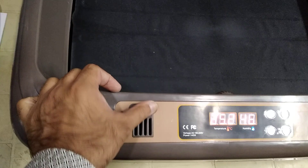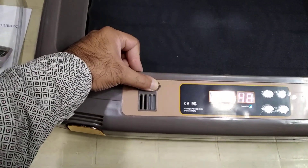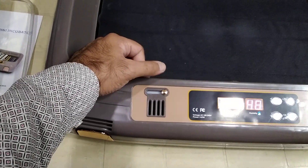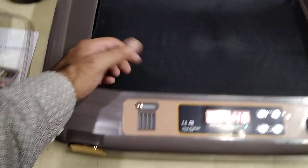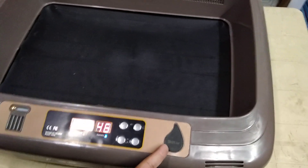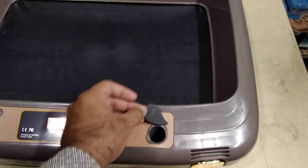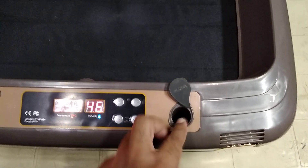We also have a ventilation system. If we are having a lot of humidity we can open it up, and if we are having less humidity then we close it up so the humidity will build up inside.